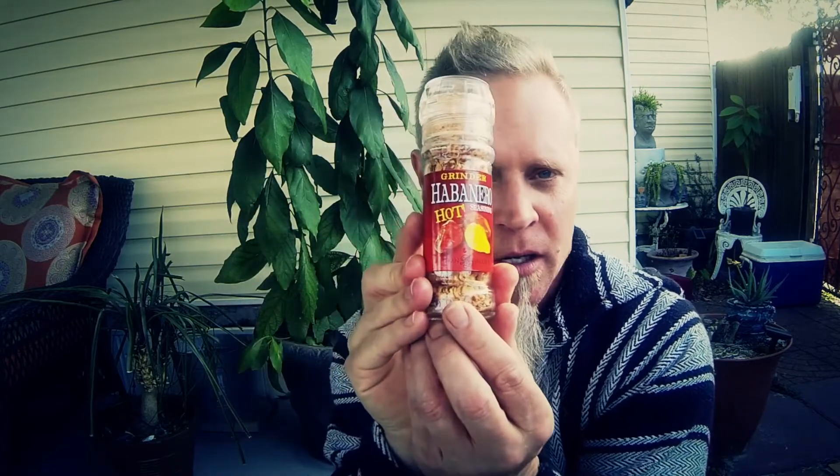In addition to all those ingredients, I added some salt and some pepper to taste. I also added this to give it a little kick — I got this at Walmart. It's called Grinder Habanero Hot Seasoning, made by Dean & Jacob's. Very, very good — I just did about three grinds in there and that was it. This stuff turned out really good.